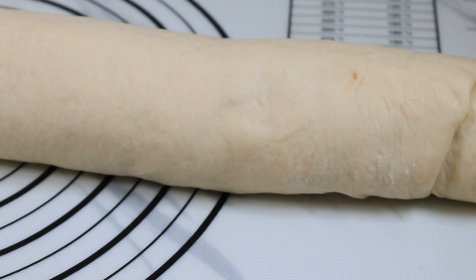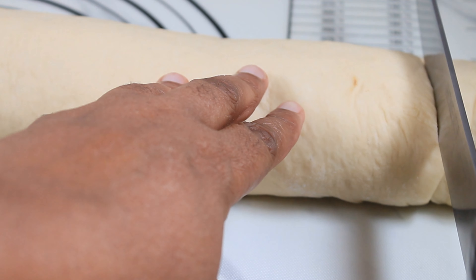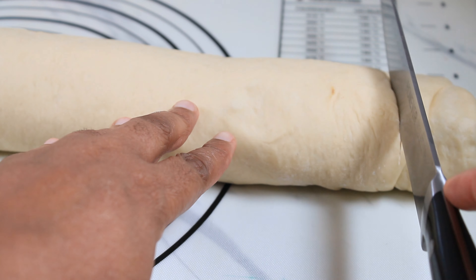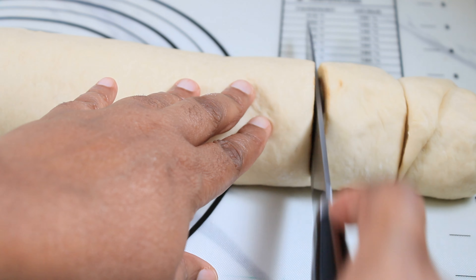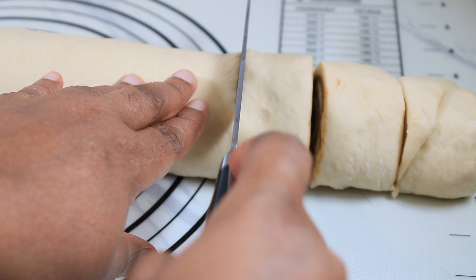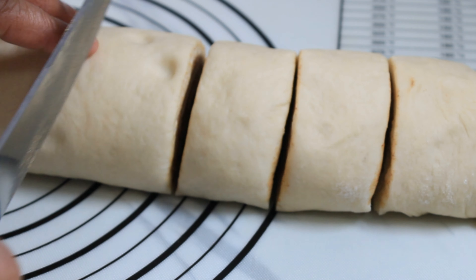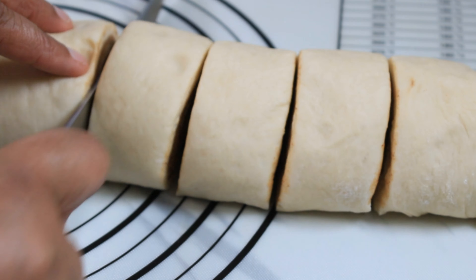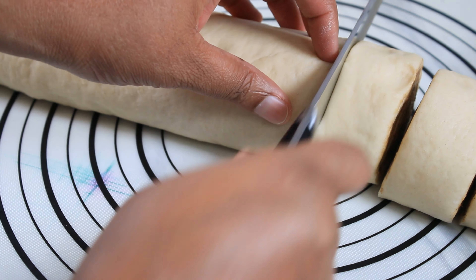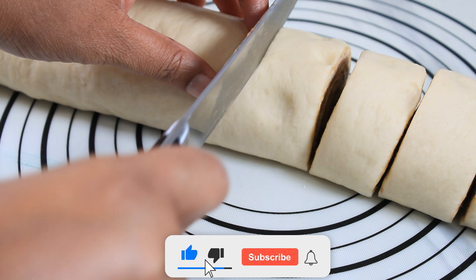I'm going to cut these at one and a half inch width with a very sharp knife, and I am trying to get 12 pieces. Your knife has to be very sharp to get clean cuts.